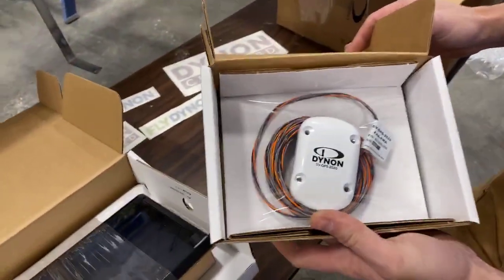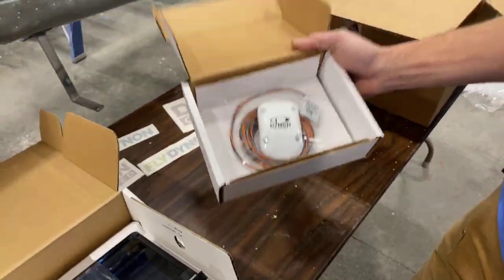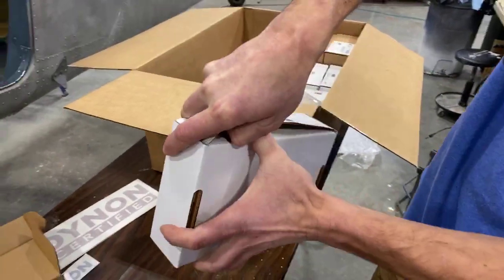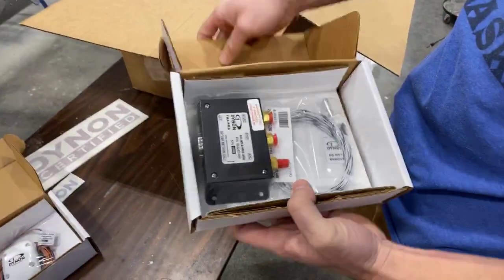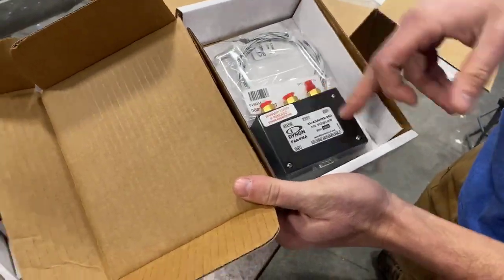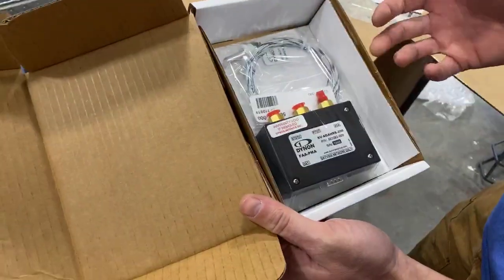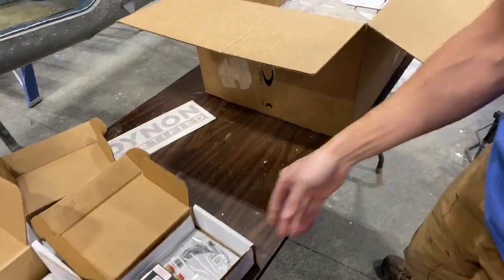That's a GPS antenna — it'll go up on top of the fuselage so it's exposed to the sky. Some of the stuff I might not know because I haven't installed their equipment before. There's also some sort of module here — it looks like pitot-static goes into it and it converts to a digital reading, so this would be mounted back behind the panel. We'll probably have to fabricate an avionics tray to mount all this stuff.